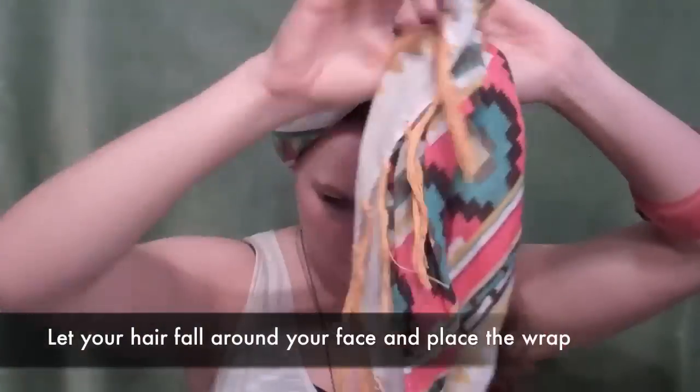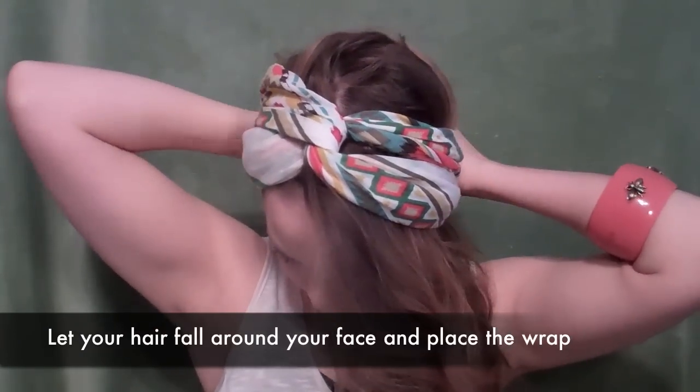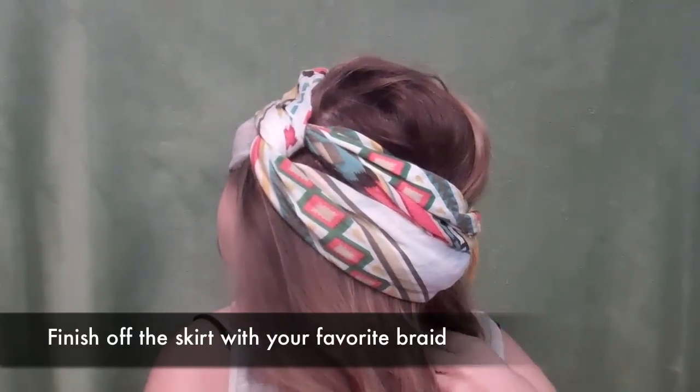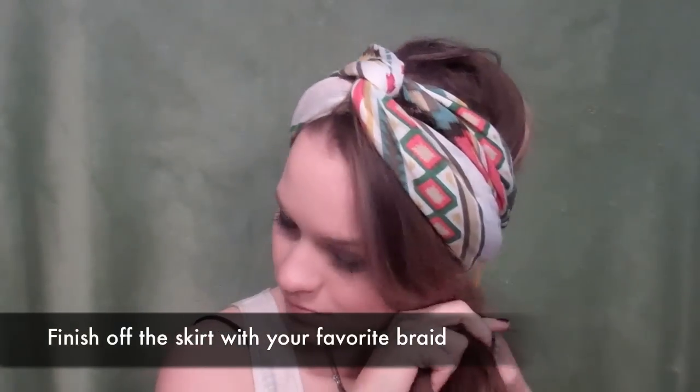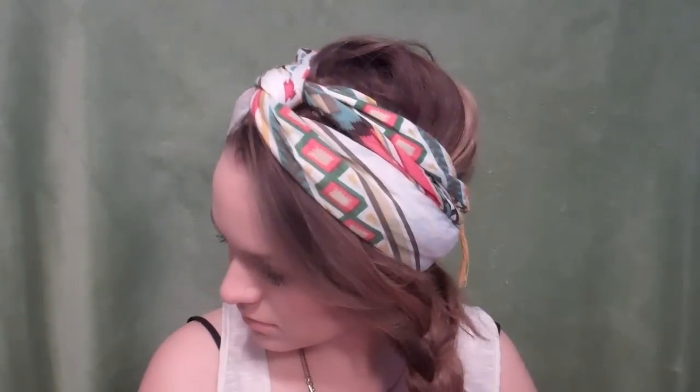Our next one is our Bohemian Spirit — of course I would do something Bohemian. Basically you're going to go ahead and pull all your hair to the front so that it's kind of falling naturally, and then wrap with your hair still in the front like that, so you kind of get that nice fall. Then go ahead and create your braid — you can do this with a fishtail, a four-strand, or a five-strand if you really wanted to, although those are kind of frustrating for me sometimes. But whatever you like, just braid it, seal it off, and that's it. And of course, I would show it with sunglasses because those are my fave.